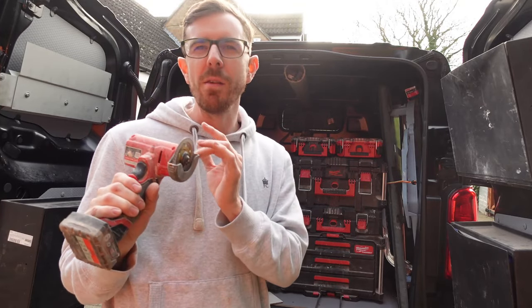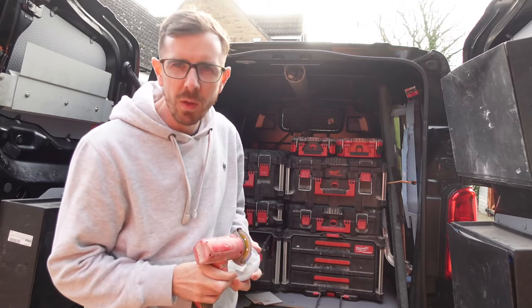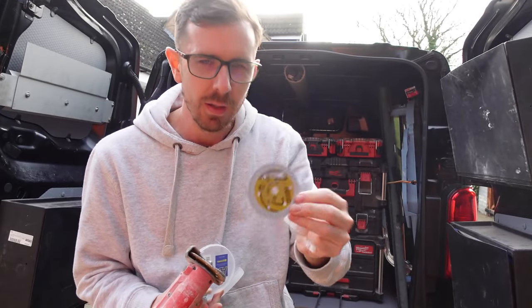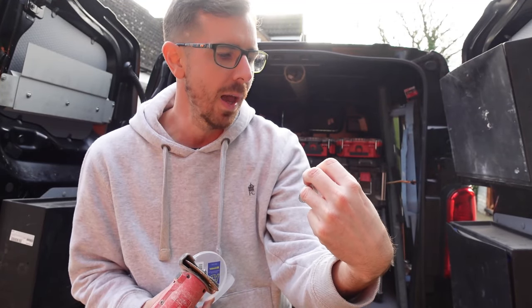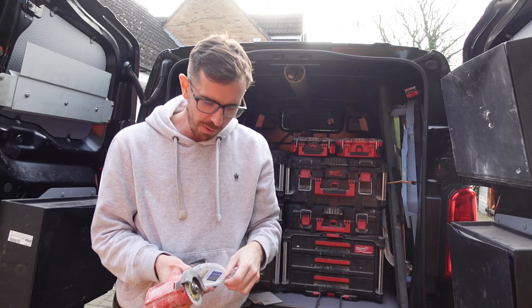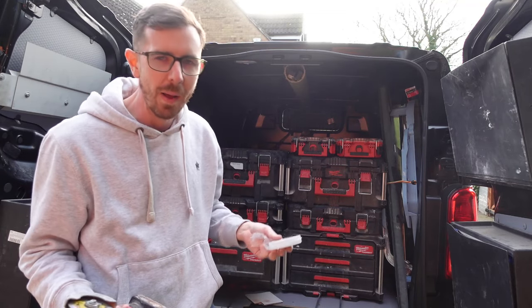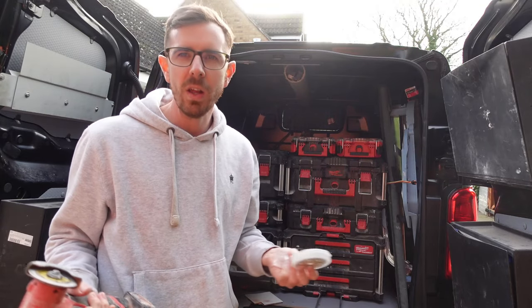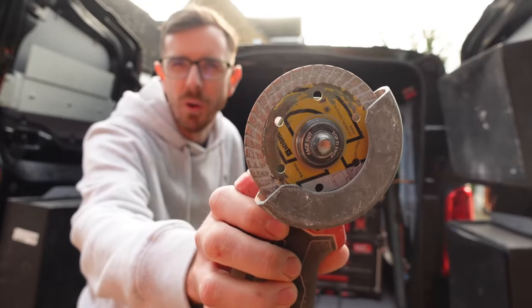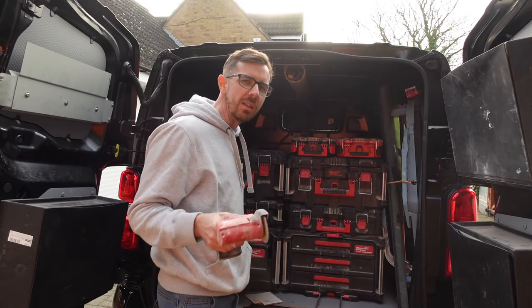The blades aren't really an issue. I always get them from Amazon. The Milwaukee ones are ridiculously overpriced. I get these Hydro diamond disc cutting ones for porcelain tile, ceramic tile, and marble. I'll put the link in the description. The price has crept up — they were about $8.99, now they're around $11.99 — but that's still way cheaper than the Milwaukee ones at $24.99. They also last for ages; the one I've got in here I've had for quite a while.